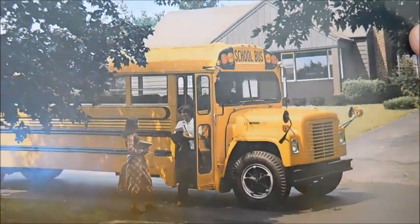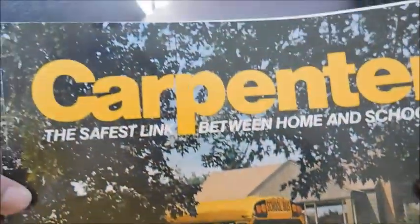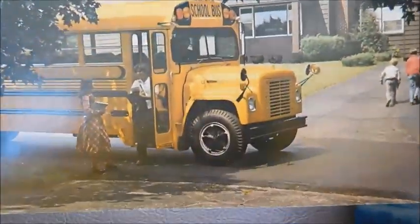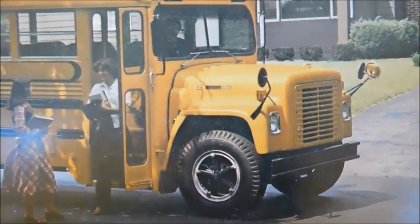Hey guys, what's up? So today I've got a quick sales brochure review for you. So Carpenter — the safest link between home and school. On the front cover here we've got a Carpenter Lodestar with the fiberglass hood.